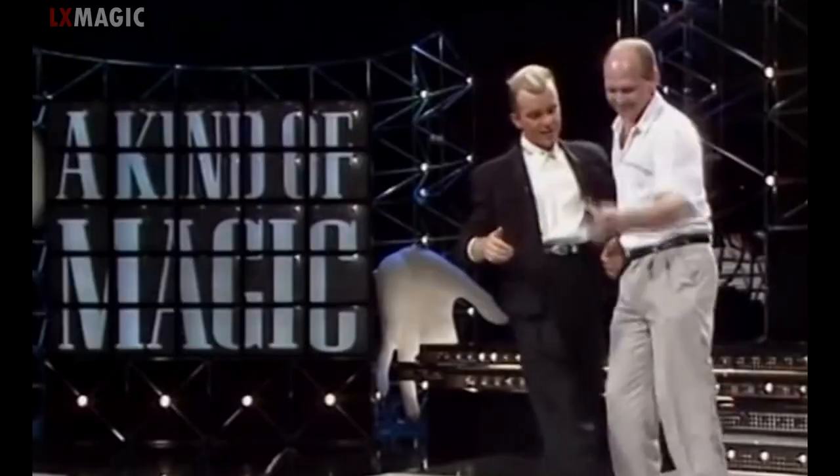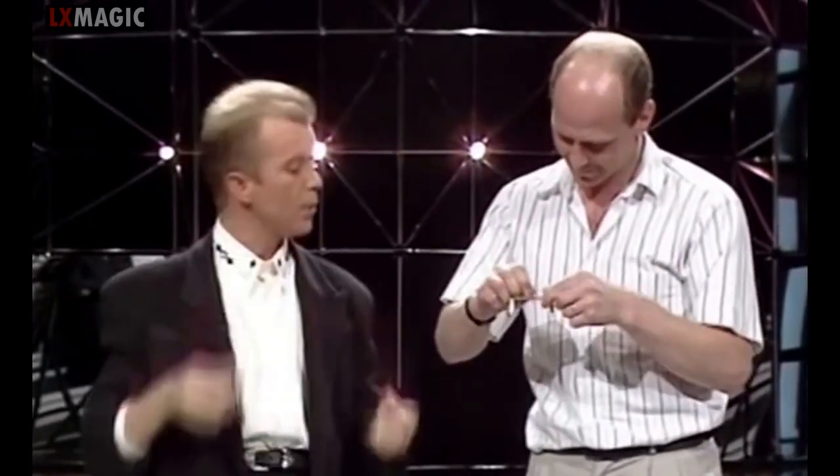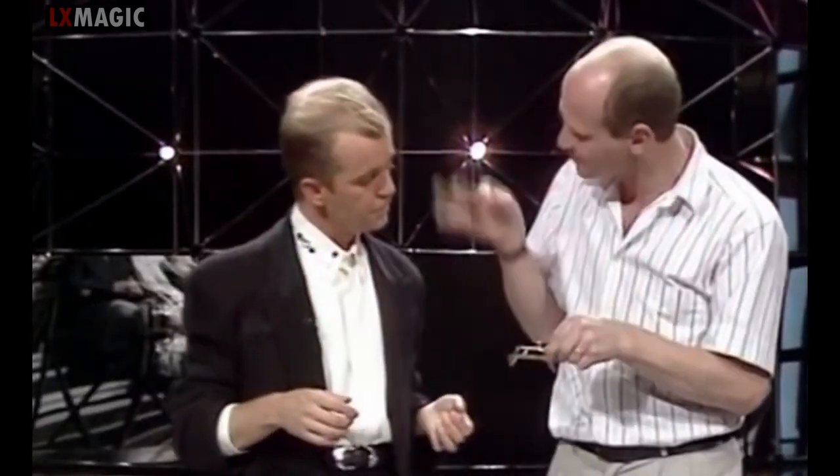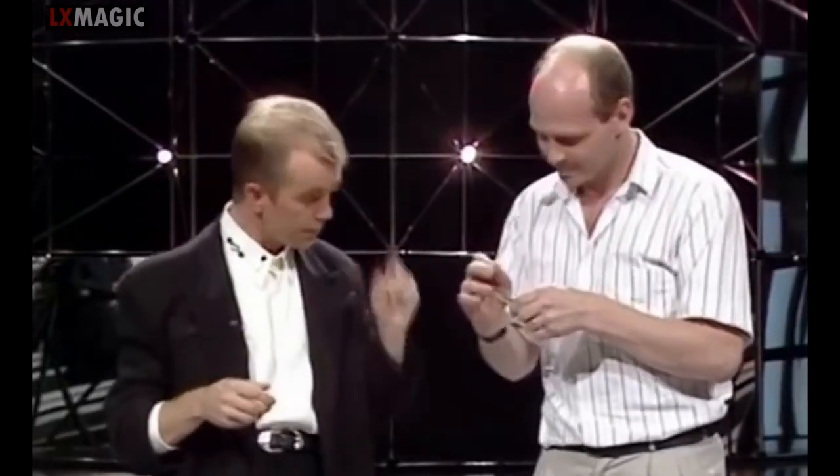Now, Paul, would you open that for me? That's great. Reach inside and take out whatever's inside. You don't know what it is, do you? It is an invisible deck of cards. Impressed, eh? Close the frame. Keep the cards.